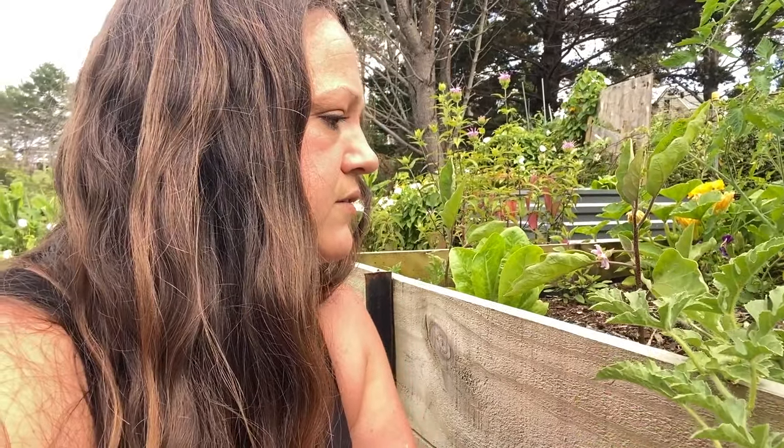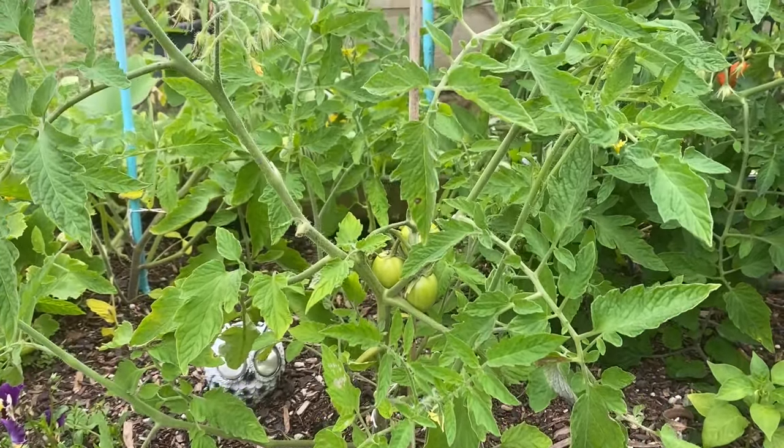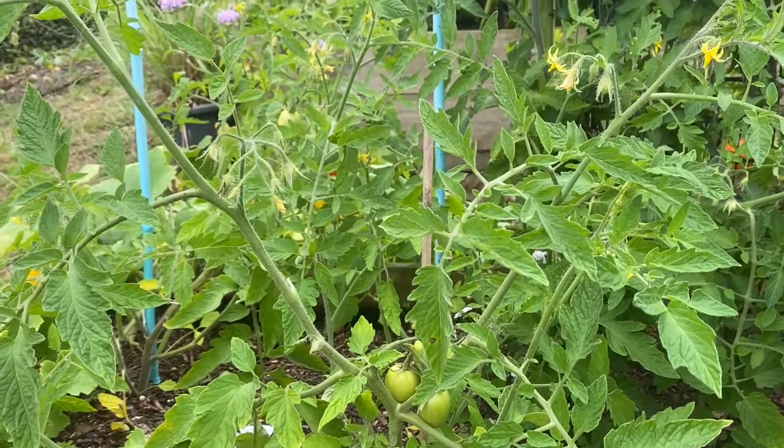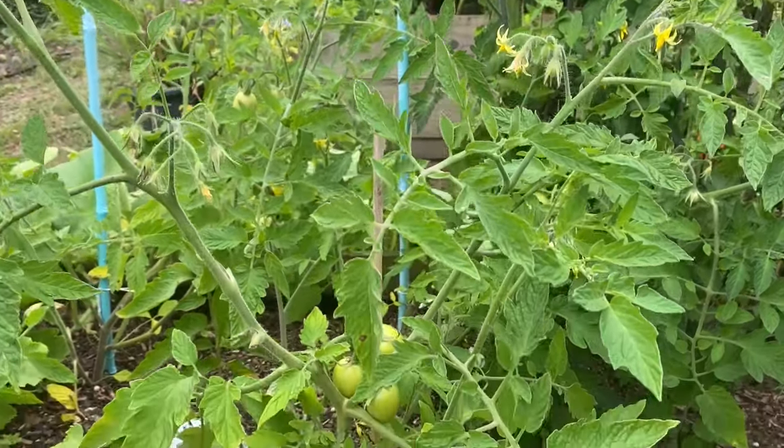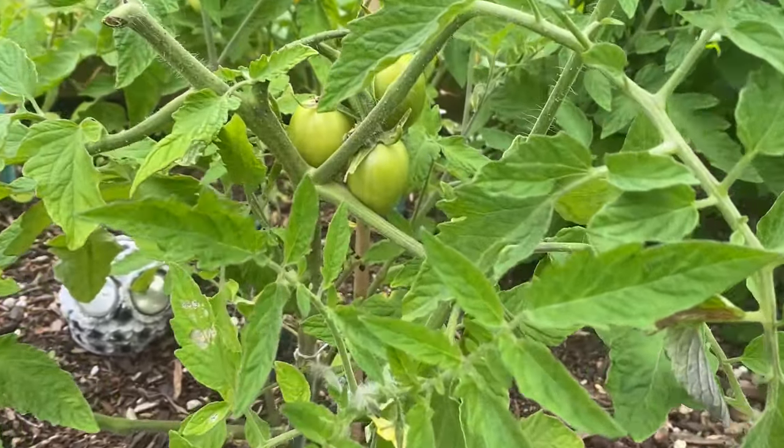I don't see any female flowers on there yet. I also have rambling aromas growing in here and they have quite a bit of flowers on them and are also starting to grow tomatoes, so we've got some tomatoes there.